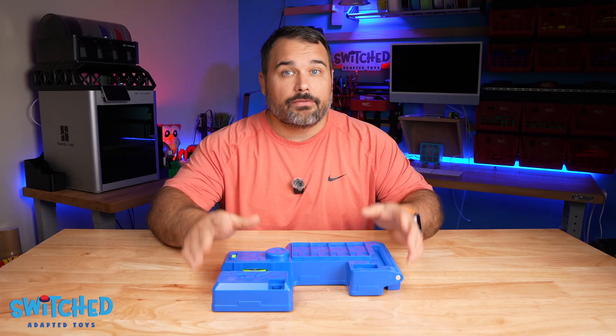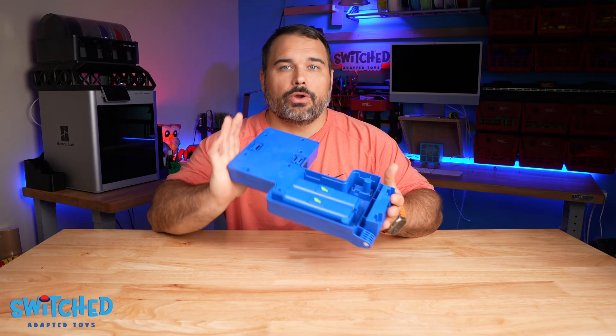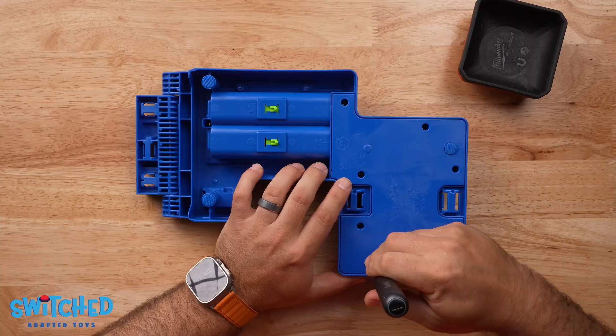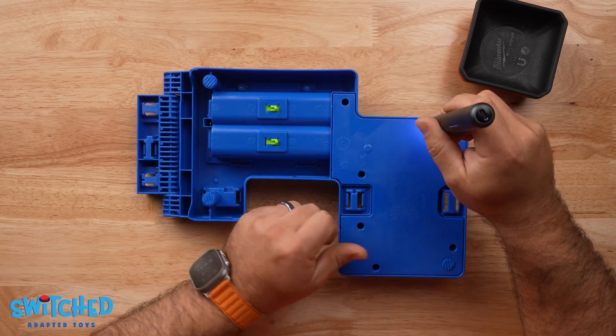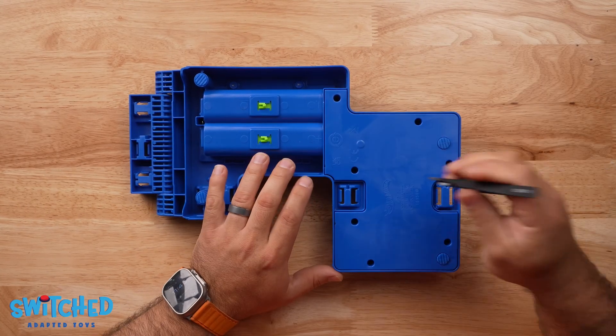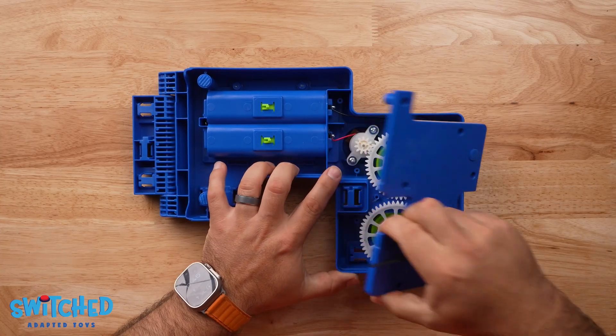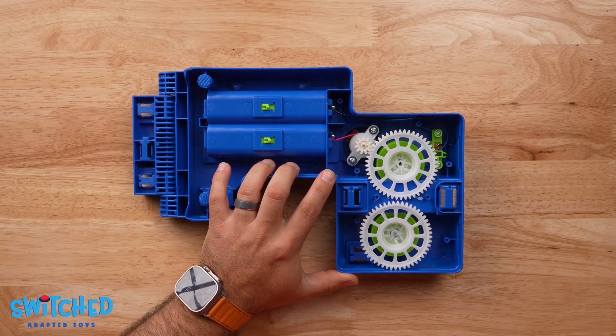Let's get started. The first thing we want to do is turn the toy over and remove all the screws on the back. With those screws removed, we can now remove the back panel and set that aside.